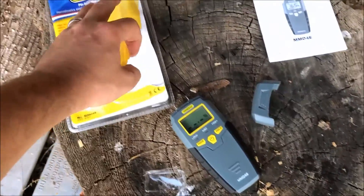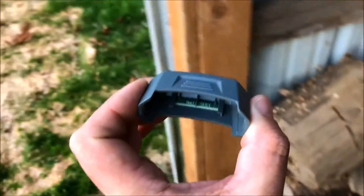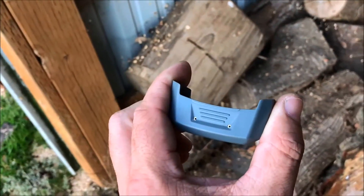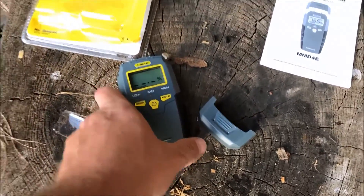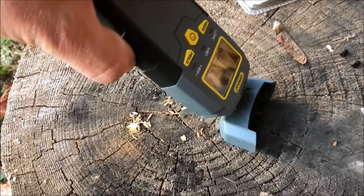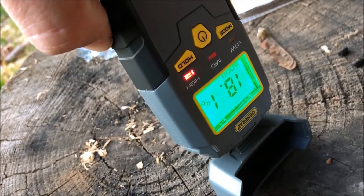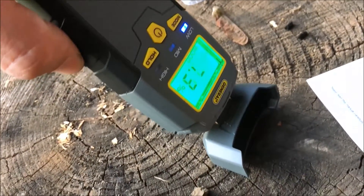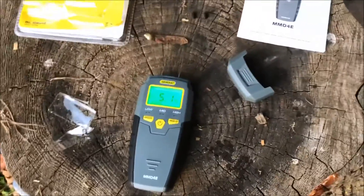If you take this package apart, inside is where the instruction manual is — it explains some other things. Inside the cap there's a little chipboard with holes for you to do a calibration check. The manual says you should get 18.3% plus or minus one percent. So we plug that in — it's 0.1% off, pretty close. 19.2. So somehow that calibrates it and tells you what's going on.